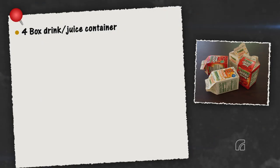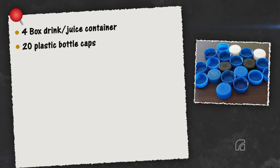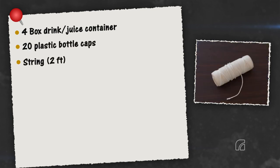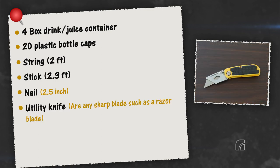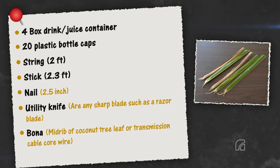Materials needed: four box drink containers, 20 plastic bottle caps, a string 2 feet long, a stick 2.3 feet long, a nail, a utility knife, boner wire, and an ice pick.